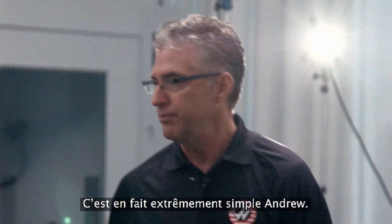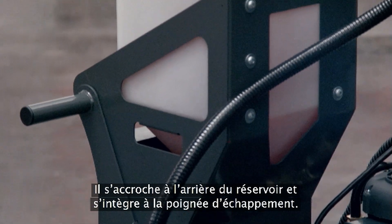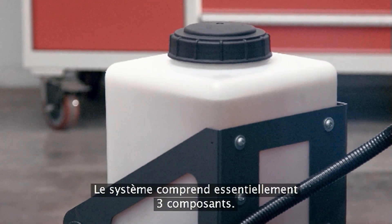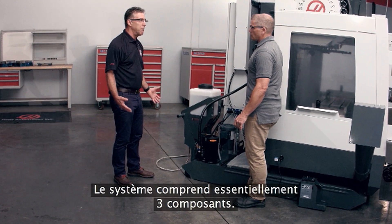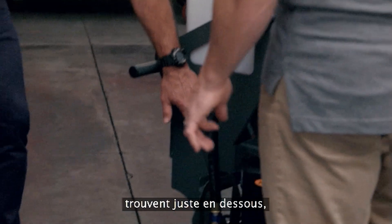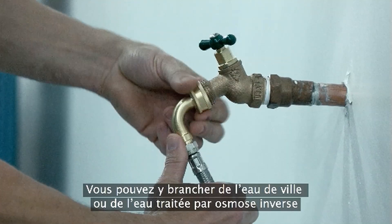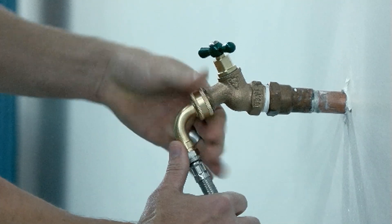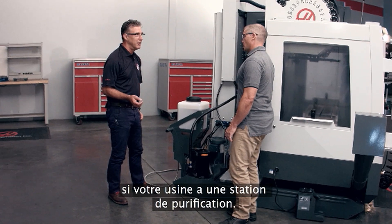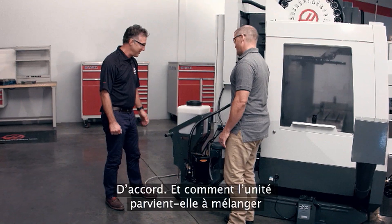So here's the system in its entirety right here. It hangs on the back of the coolant tank and integrates with the existing handle. The system is comprised of basically three components: your coolant concentrate tank, the mixing valves just below, and on the back there's a port which you connect your water supply to. The water supply can be either city water or your RO water if your plant has an RO water facility.